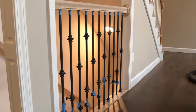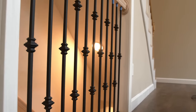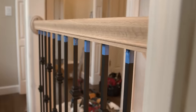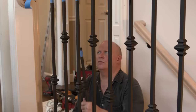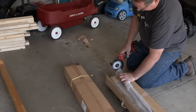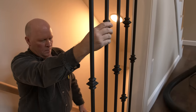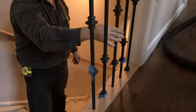Iron balusters are perfect for both contemporary and traditional stairway designs. Our balusters are made from solid, raw iron and can be finished in a variety of powder coat finish options. We also offer hollow iron balusters. These have the same appearance of solid balusters but are considerably more installation friendly as they are lightweight and save time during the cutting phase of your project. In this video, we are installing hollow single knuckle and double knuckle iron balusters from our Versatile Series line.